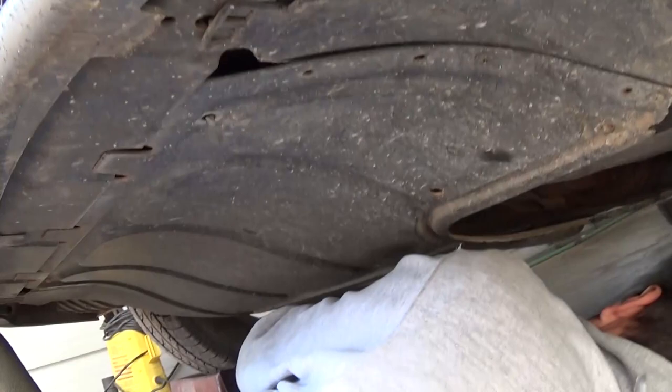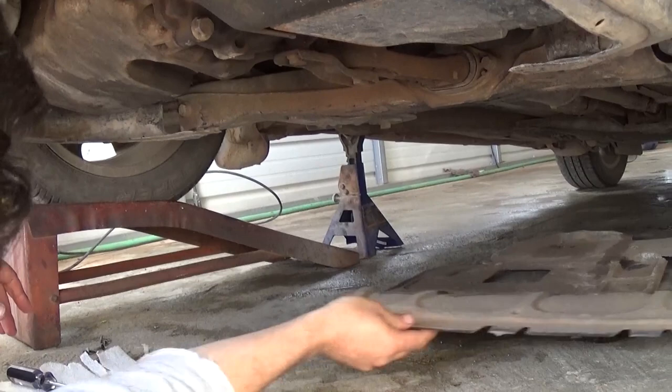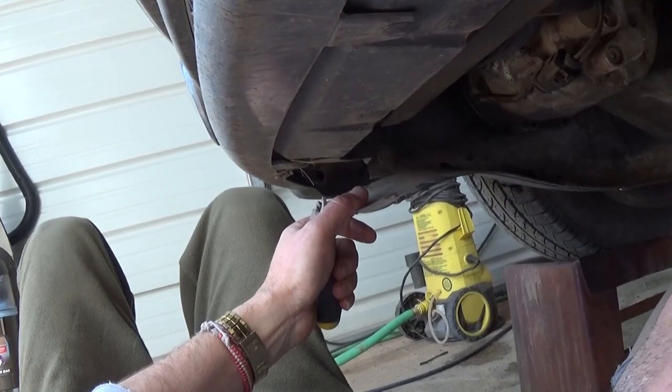First we need to remove the plastic bottom engine cover. In our case it uses a Phillips screwdriver — about five or six screws, though sometimes people don't put all of them back. Then on this side, there's a plastic panel we need to remove using a T15 socket, and it pulls down.